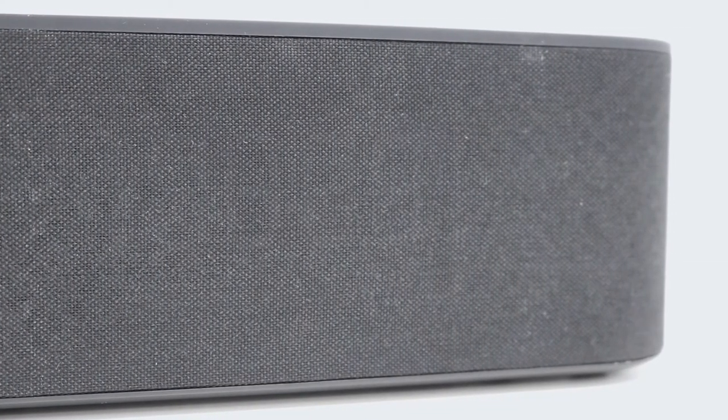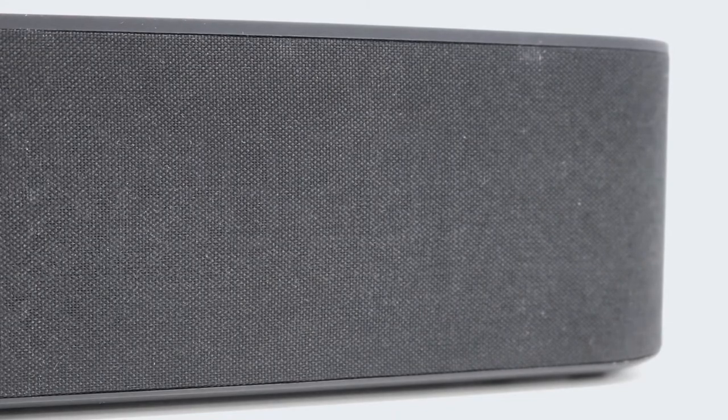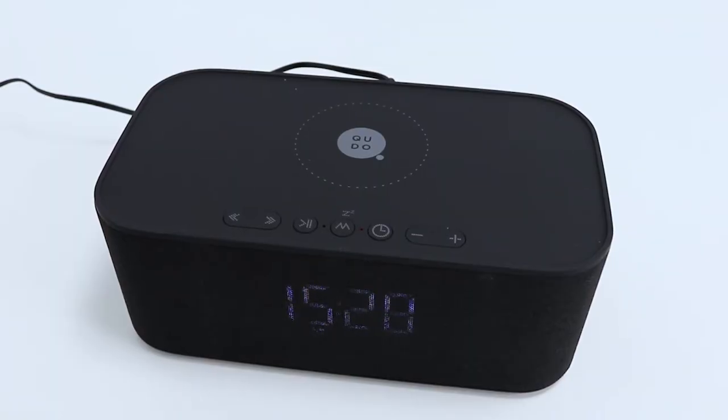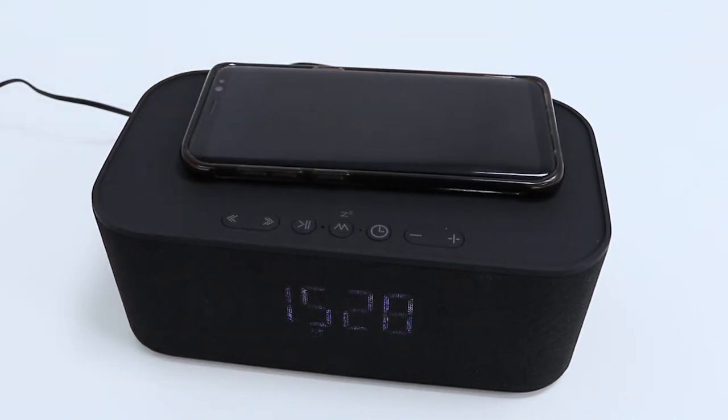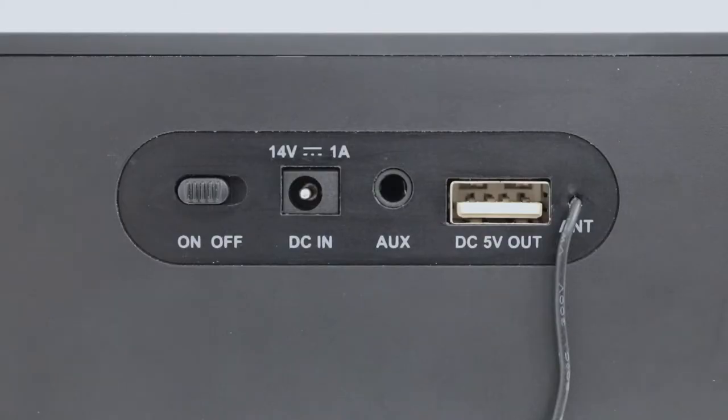This Quito Clock Radio functions as a high quality Bluetooth speaker so that you can play your favourite music or podcast from your phone wirelessly. You can also charge your Qi enabled smart devices simply by placing them on top of the clock radio, reducing clutter by removing messy cables. It also features a USB port in case you need to charge anything that doesn't support wireless charging.